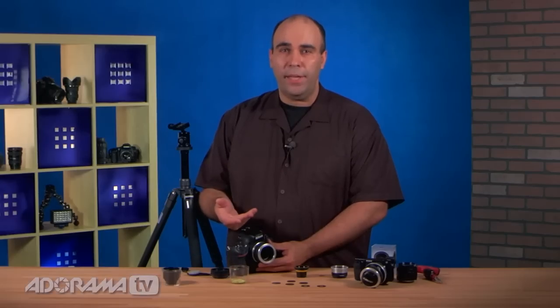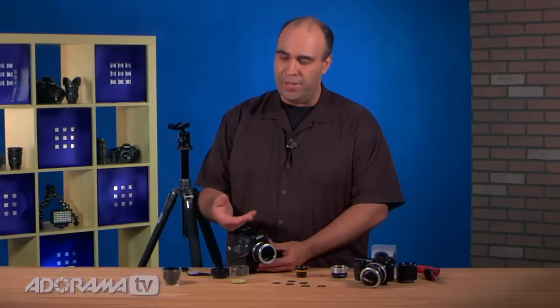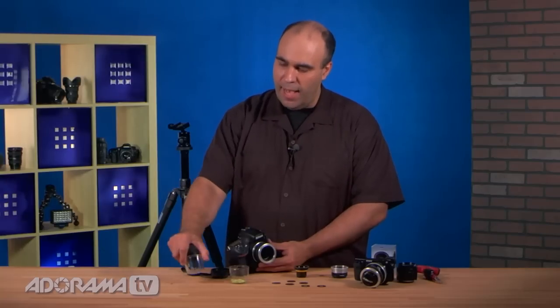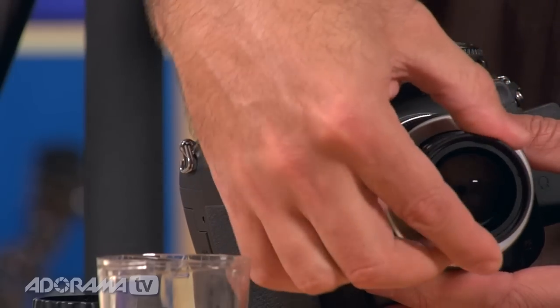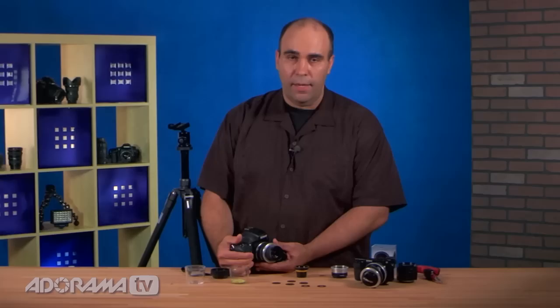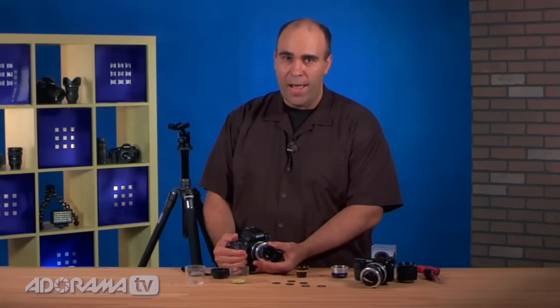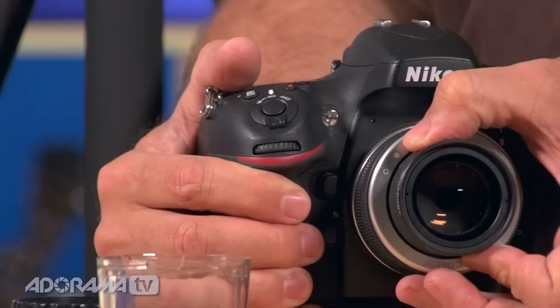Now, that's completely open, so don't do this in a highly dusty area, or you're going to get a lot of gunk inside your camera. I can now take that optic, and it'll just go ahead and drop right in, and clicks into place, and you see there that we now can control the actual aperture. As I turn that, it opens and closes.